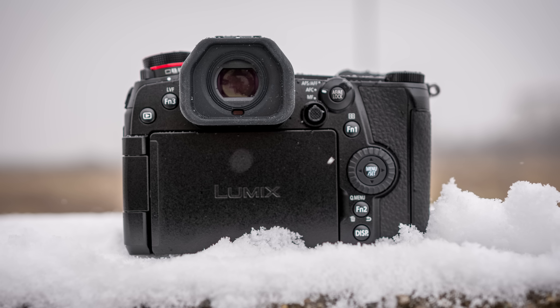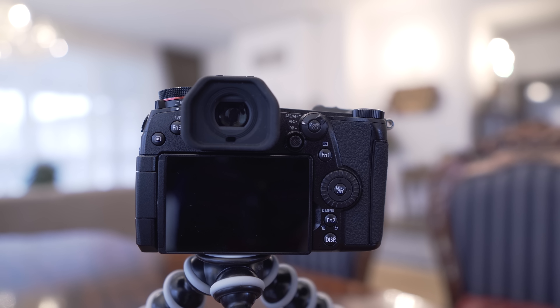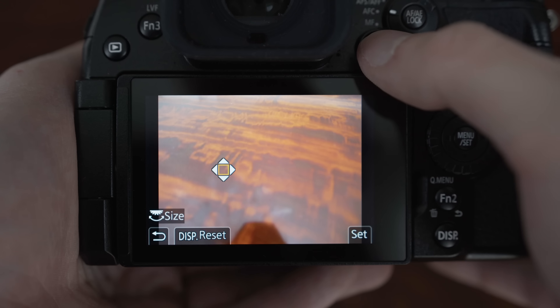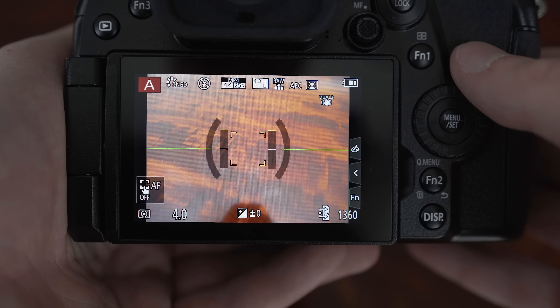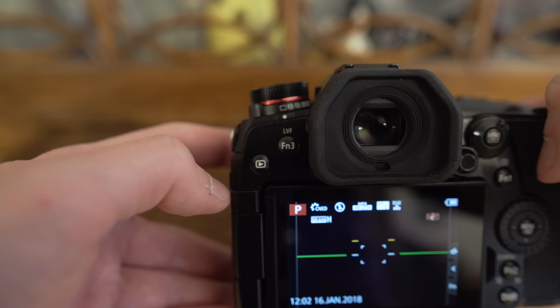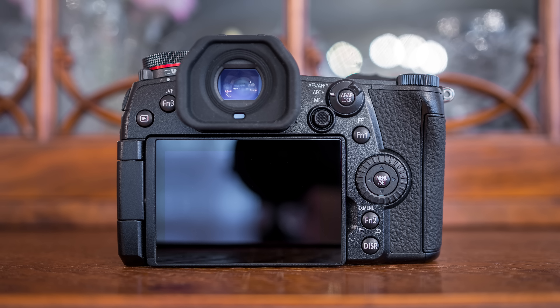On the back there is a display button which was moved to the lower part, instead of the upper part like on the GH5 where it was easy to press accidentally. The joystick is very useful for moving focus points, you can also use it to navigate the menu, and when you press it the focus point resets to the center of the frame. There's a focusing mode switch, an AF/AE lock button which I have set to AF-on for back button focusing. The playback button is on the left side, next to the button for switching between display and viewfinder, and on the right side there is a button for setting the autofocus area, a quick menu button and a menu button.